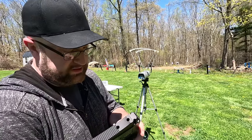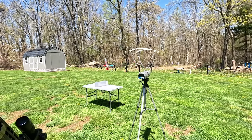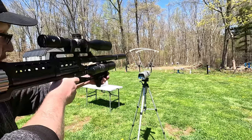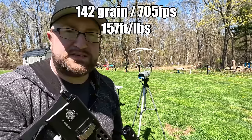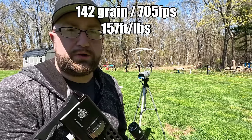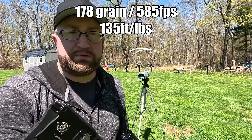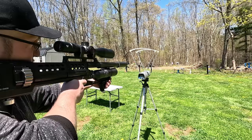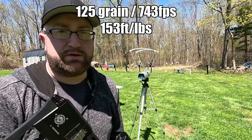I completely forgot to take the chronograph readings at the end, so here we go. 870 feet per second — exactly where I want those to be. 705 feet per second, 142 grain slug. 585 feet per second, 178 grain slug. 743 feet per second, 125 grain slug.